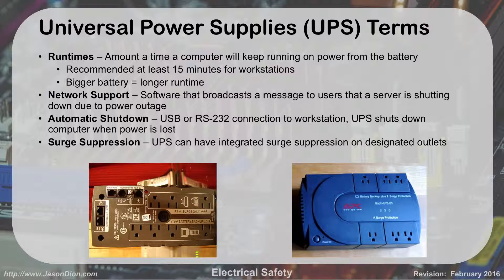Some terms you'll see with UPSs when you go to buy one: run time is how long the UPS will last. Usually you want 15 minutes or more. Bigger batteries cost more but stay up longer. The way you calculate this is based on how much wattage your equipment is going to drain — the more wattage you're using, the less time the battery will remain up.